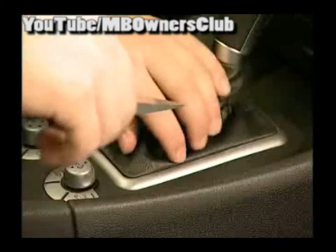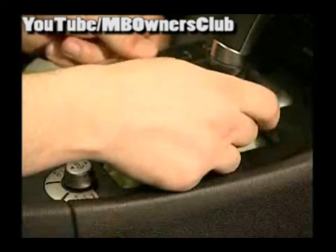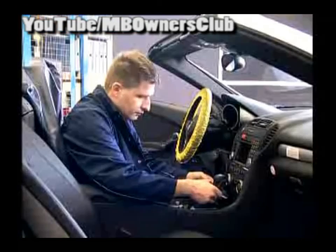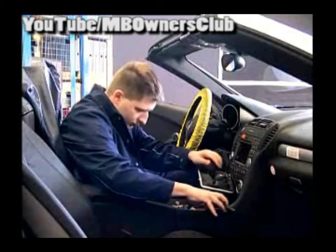Then we turn to the front part of the middle console. With a long wedge, loosen the gearshift cover and separate the electric connection. Now remove the safeguard of the gearshift; should this prove difficult, use some pliers.